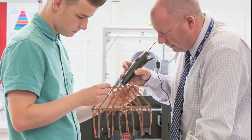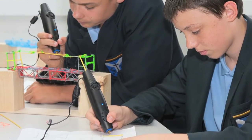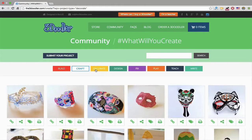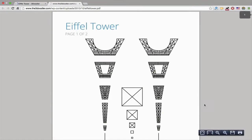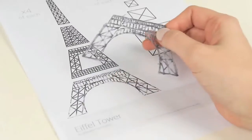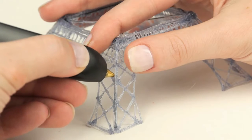If you can draw, write or wave a finger in the air, you can create with the 3Doodler. Our community website has hundreds of projects and stencils that you can download for free, and it's filled with how-to videos and images of inspiring creations from around the world.